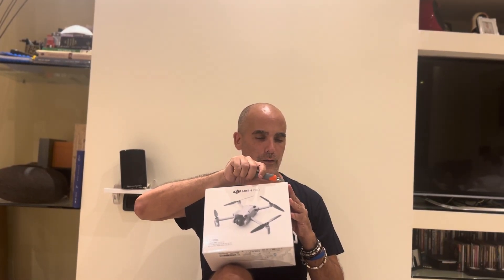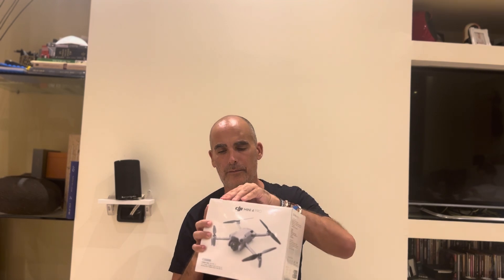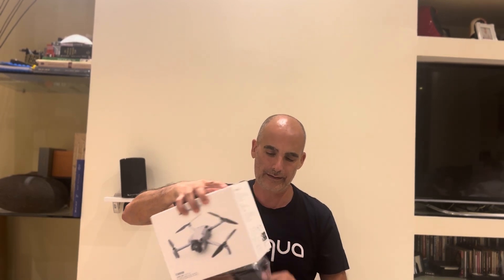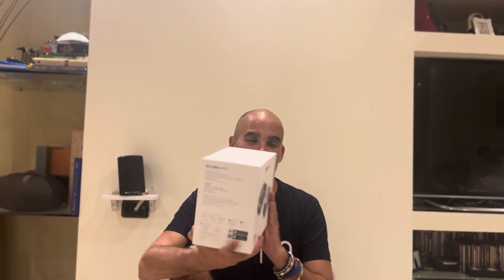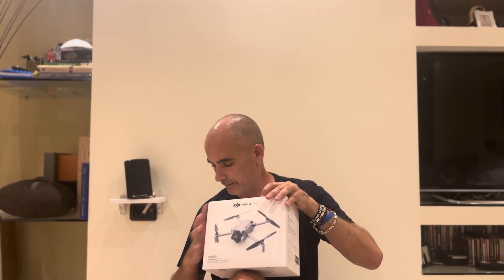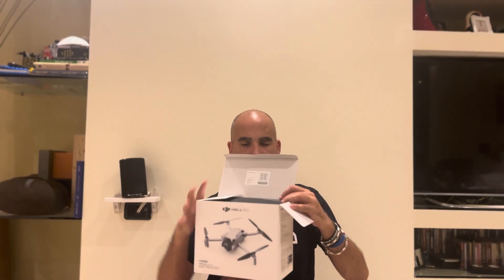Now we're going to open it and see what's inside the box. Delicately opening the silicone packaging — as usual, DJI's packaging, like Apple, is very well done with a clean design. Inside the packaging it comes with the remote. There's another little silicone to cut and some tape. The design is very well done and you have a QR code for starting the warranty.